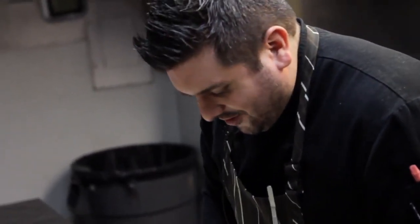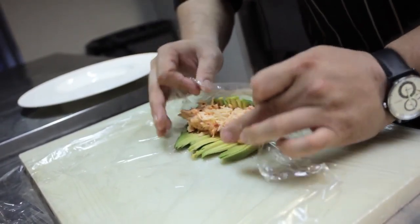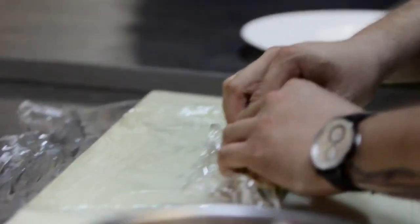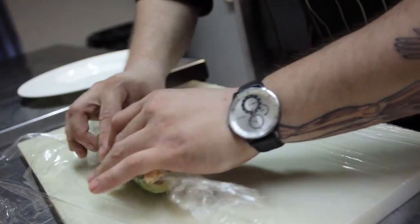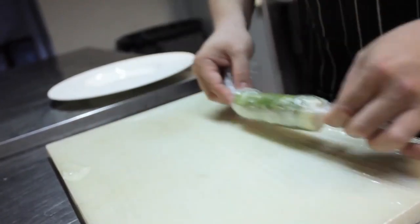I wouldn't say this is the hard part, but this is where you kind of got to be careful. What we're going to do is touch it with your fingers right here, bend it in, press it down, and then let it touch each other like that. Make sure the plastic wrap is not folded underneath or it won't come out. Back it up a little bit and then pinch the sides, roll it up again.